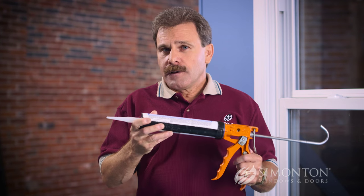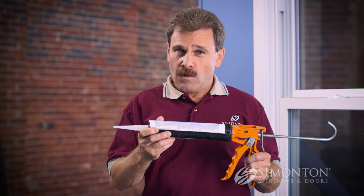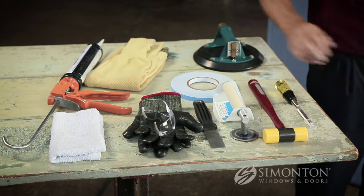You will need a 100% clear, high-grade silicone to seal the corners of the glazing tape. And if your glass is cracked or broken, I recommend you use cut-resistant sleeves to protect yourselves. Now let's go ahead and get started and replace this insulated glass unit in your Simonton tape glazed window.